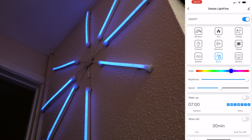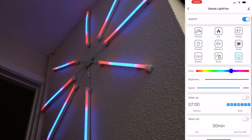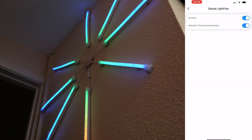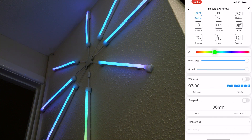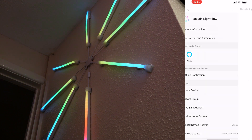We also have a music mode that registers sound and reacts to it, and a random mode that picks a different effect each time. You can adjust color, brightness, and speed - turn the speed all the way up for very fast, or all the way down for very slow. We also have wake-up so you can set it as a timer to turn on at a certain time, sleep aids, 24-hour network time synchronizing, and positioning settings.